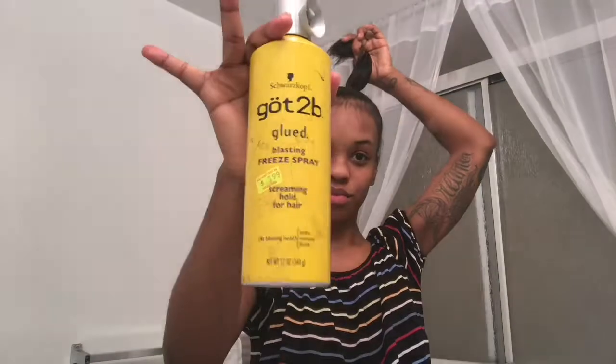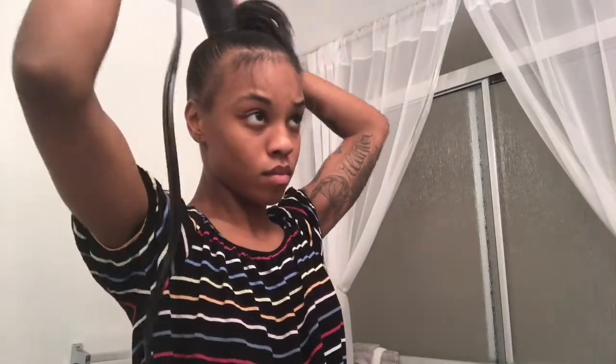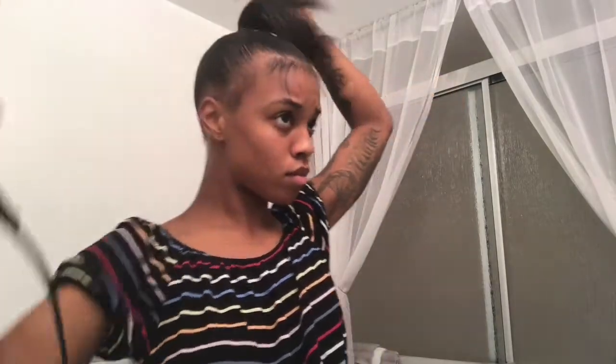Once my ponytail was tight to my desire, I went ahead and took my Got2b freeze spray and used that as additional support to make sure my flyaways were tacked down and in place. I brushed that in, then took my blow dryer on medium-high heat to dry the wax stick and the Got2b spray so that everything was dry-molded. Once I was done, I made sure my ponytail was perfect — I know I used a lot of spray, so don't judge me.